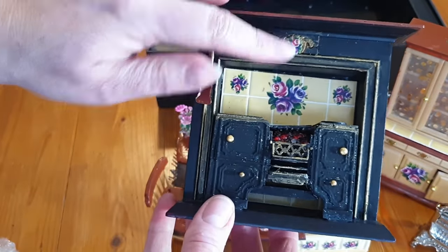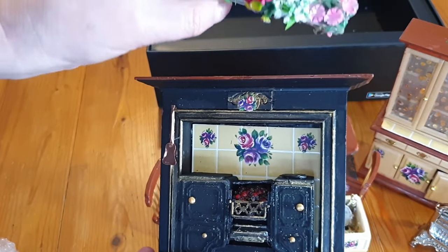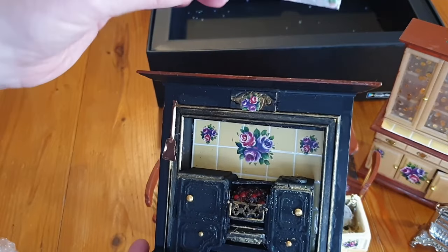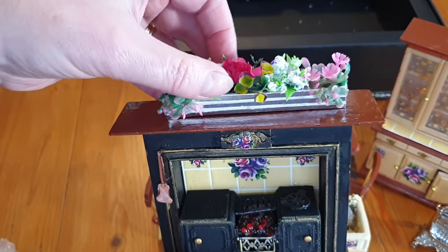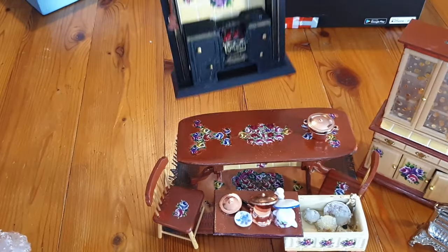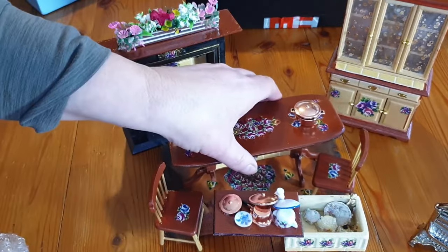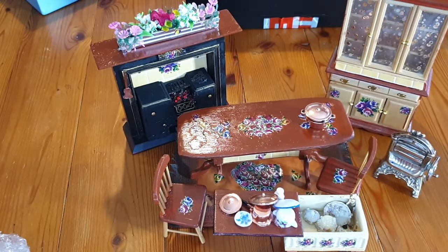This has been decorated to match the rest of it. And a nice flower display here - plastic flowers in a vase that would sit on top of the fireplace. So it's a rather beautiful feature. That's a really, really lovely set. That's the last major box to be unwrapped - I'm just going to quickly show you my lighting stash.